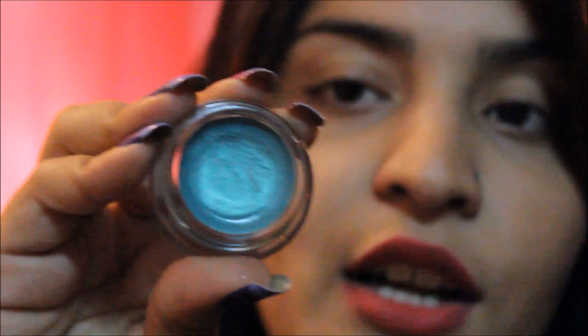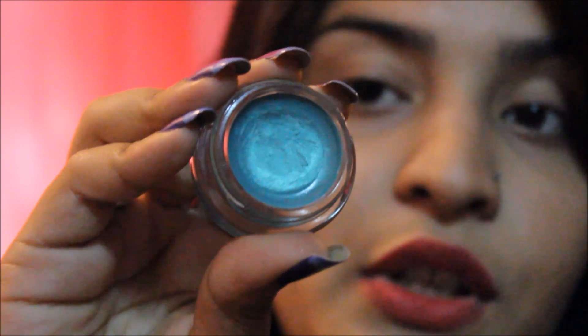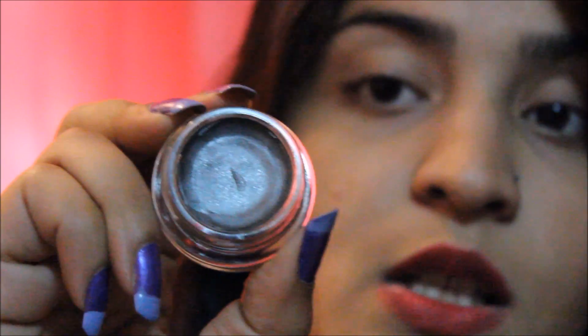That's the cap and that's how the Colour Tattoo looks. I have used a little bit of it already. Now I'm going to show you the second one. This was Edgy Emerald and the second one is Odysseus Asphalt.